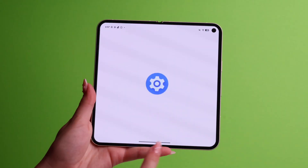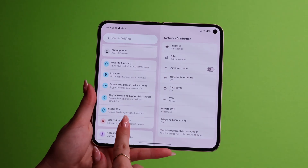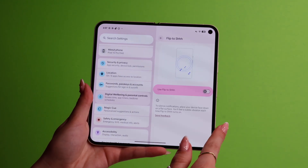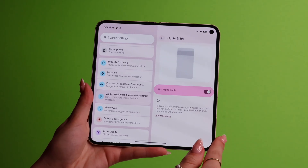Now there's a cool hidden feature that only Pixels have. If you're out with friends and don't want to be interrupted by notifications, go to Settings and go to Digital Wellbeing and Parental Control. Scroll down and click on Flip to Shhh and turn it on. When you flip your phone face down on a table, your phone will vibrate to let you know it's now on Do Not Disturb. You can relax with your friends, and when you pick up your phone, Do Not Disturb turns off and you get all the notifications you missed.